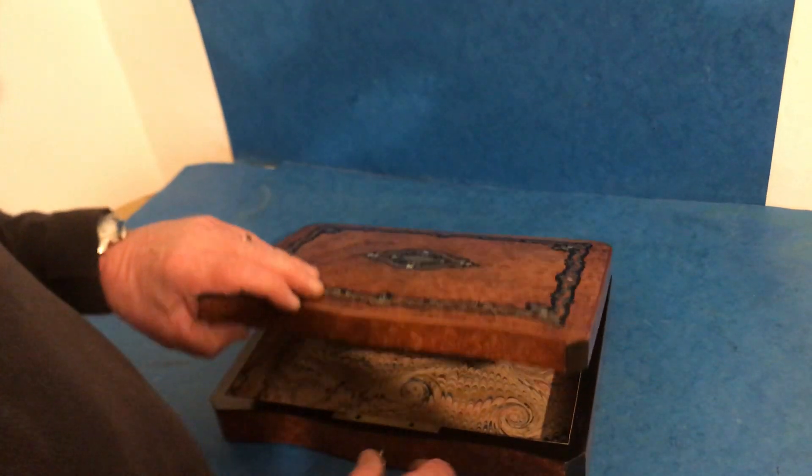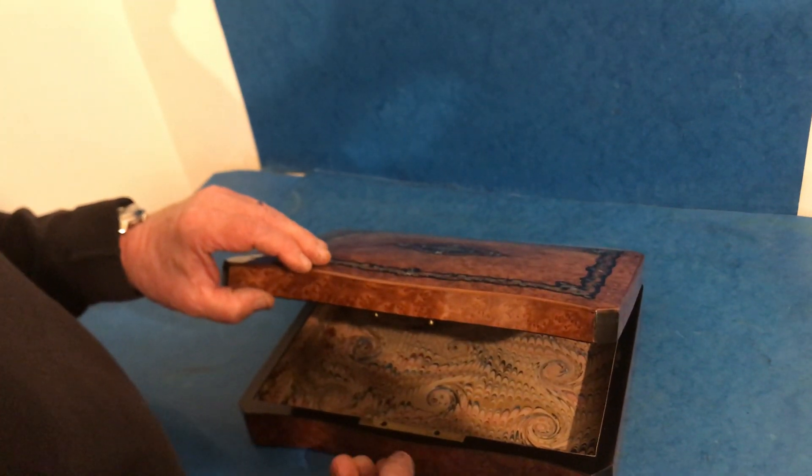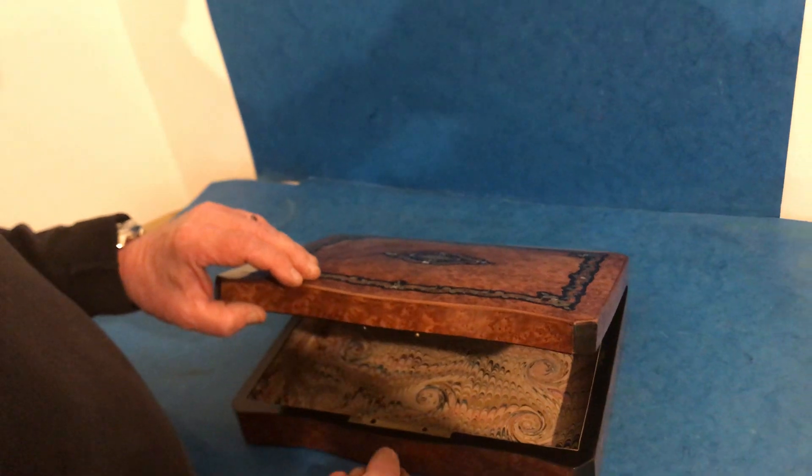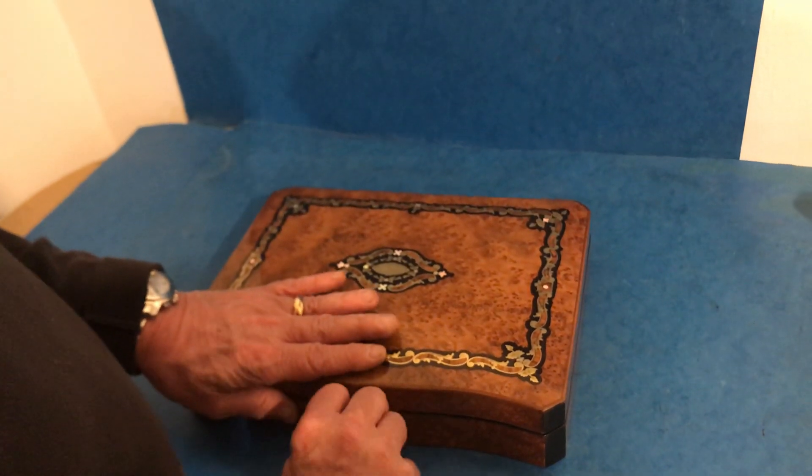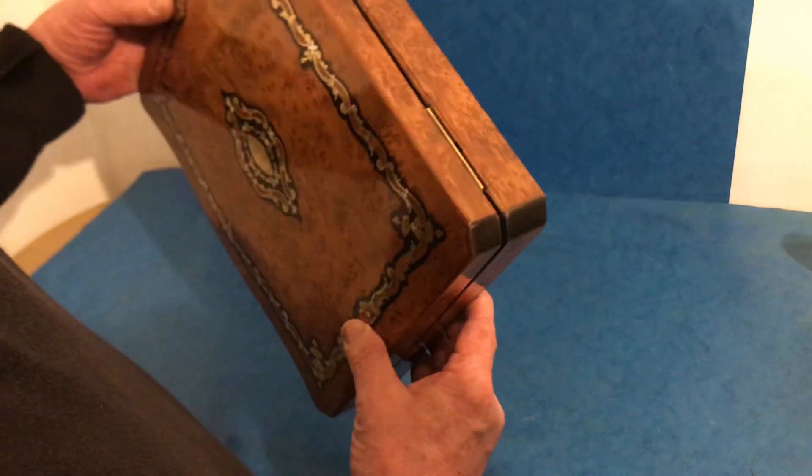It's in lovely condition. It's got a nice double throw lock on it. It's all working and in good order. I'd say it's in super condition.